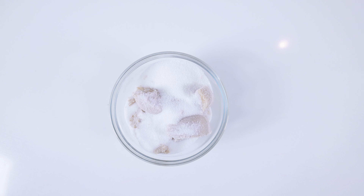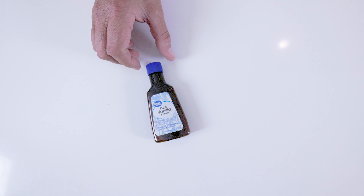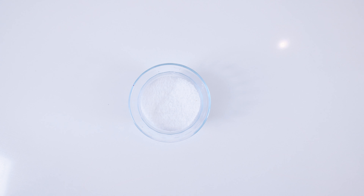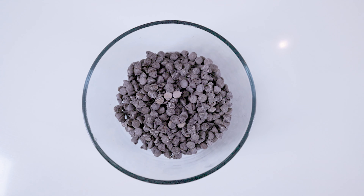The ingredients you're going to need are three quarters of a cup of brown sugar, three quarters of a cup of granulated sugar, two sticks of unsalted butter, one large egg, one teaspoon vanilla extract, two and a quarter cups of self-rising flour, one teaspoon of salt, and two cups of semi-sweet chocolate chips.